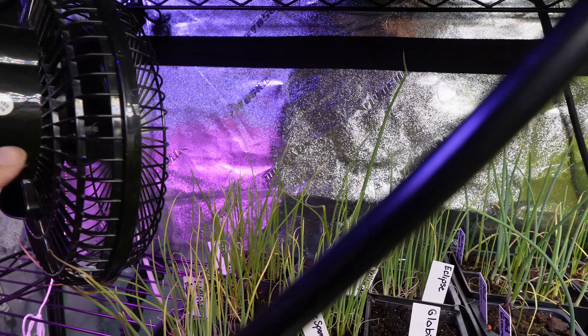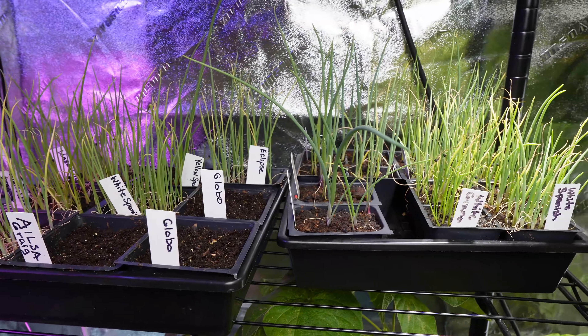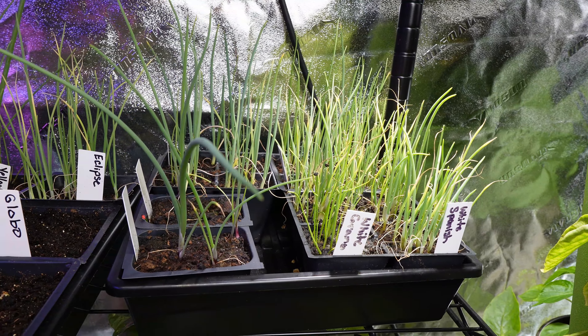I do have a fan on my young seedlings, and that is something you need to consider — putting a fan on your young seedlings to mimic the wind. If they were outdoors, the wind would be blowing and they would be moving back and forth, giving them stronger stems. That will give you a stronger overall plant. So you really should think about putting some type of airflow on your young seedlings, whether you're in a grow tent, on a windowsill, or whatever.